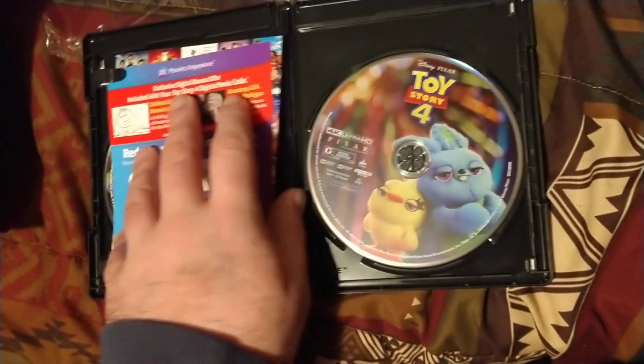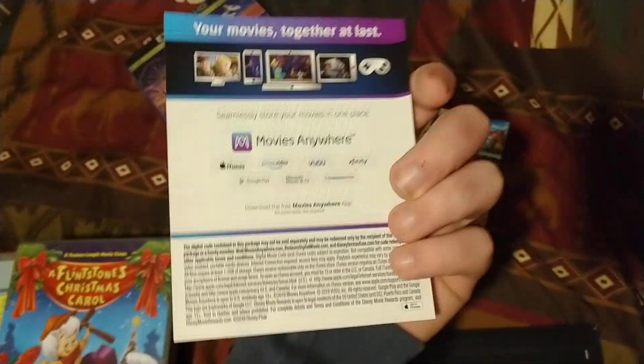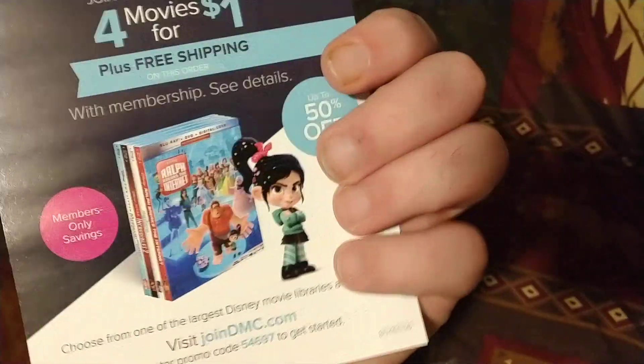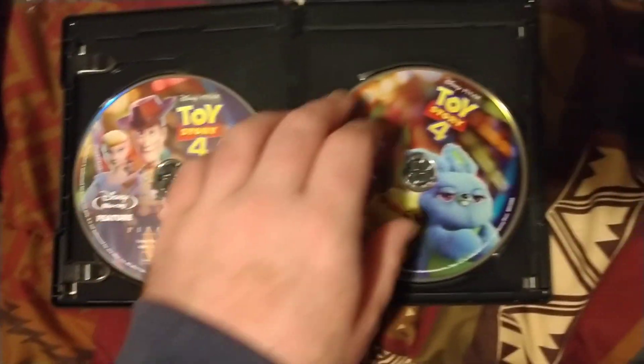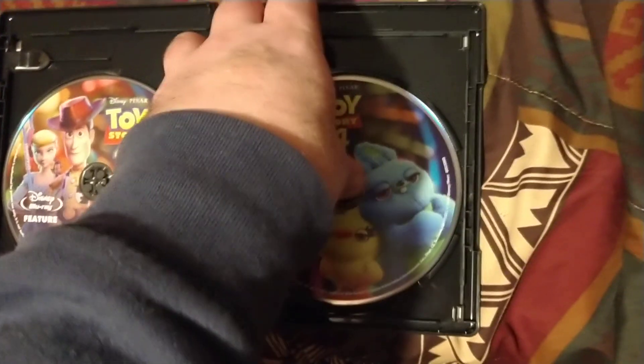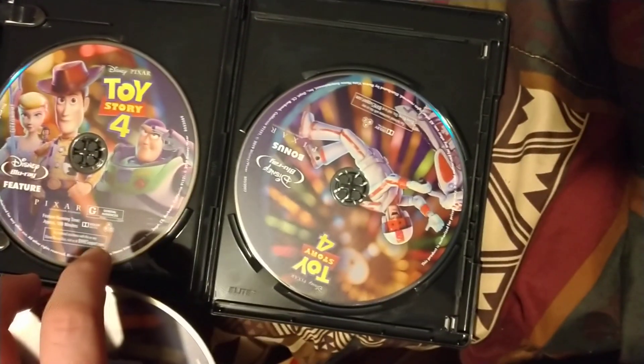Inside we have the 4K Ultra HD disc, a code for Movies Anywhere and the Disney Movie Club. And here's the Blu-ray and the Blu-ray bonus disc.